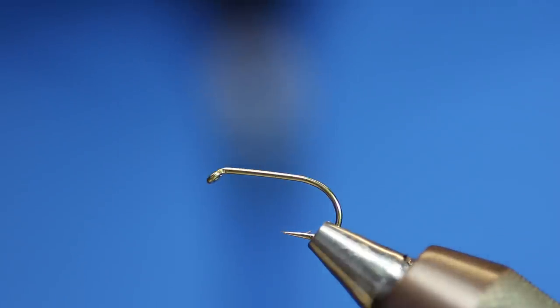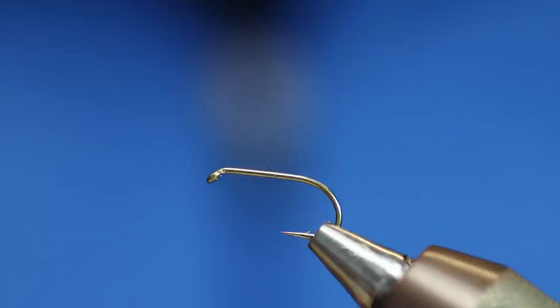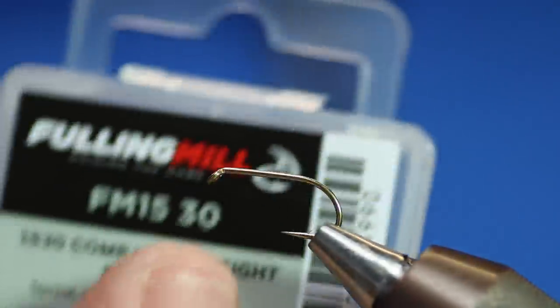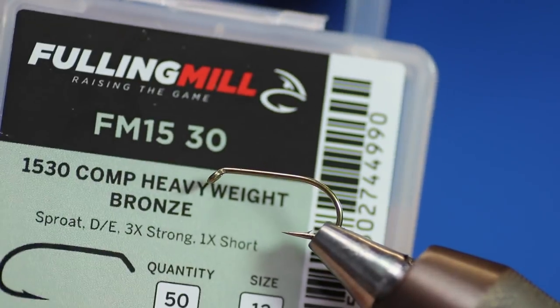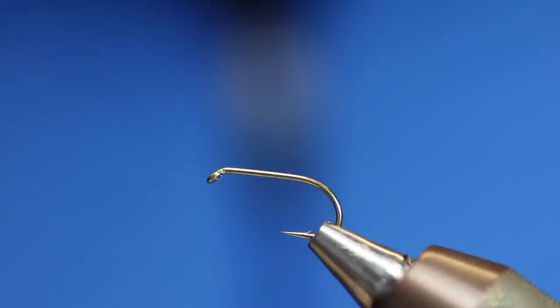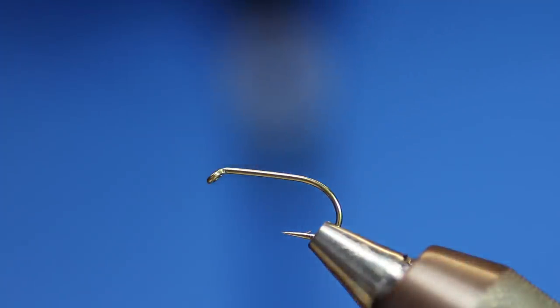So here I'm going to be tying just a little simple - well, simpleish - dial back. It's mostly all synthetic materials it's tied with; there's very little actual natural material in this one. In the vice I've got a 1530 comp, fully milled comp hook, similar to a 175, so that's why I'm using them.